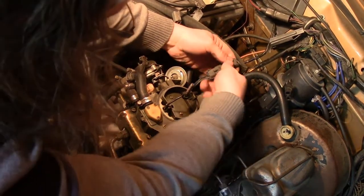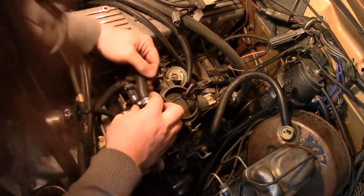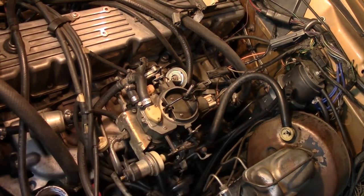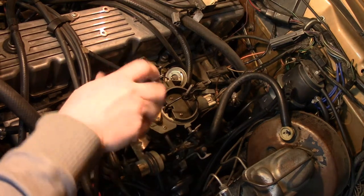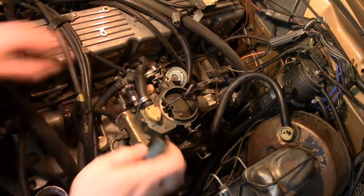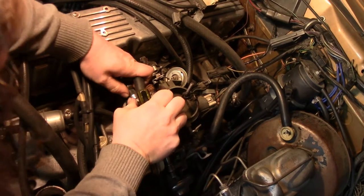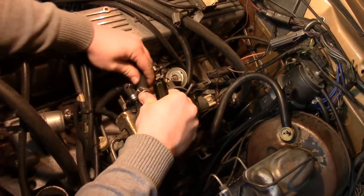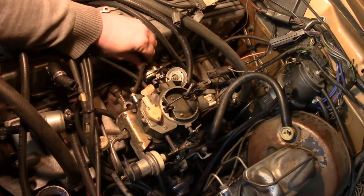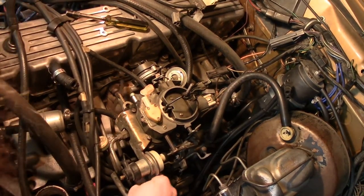I'll unplug some vacuum lines, leaving others in place. Let me find my sockets — yes, it's a quarter inch. There's the top air vent, and the side air vent. There we go. I can just move that out of the way and unplug the electric choke.